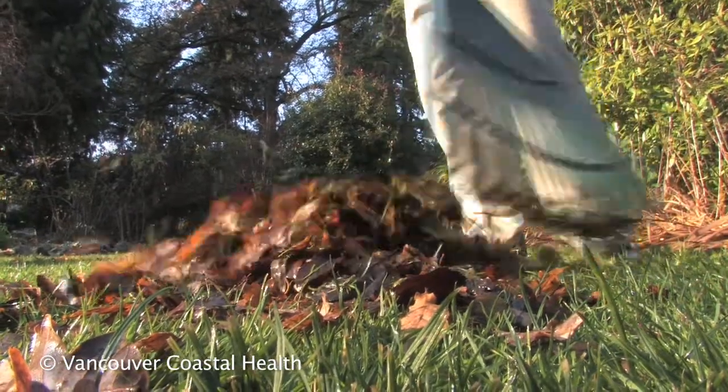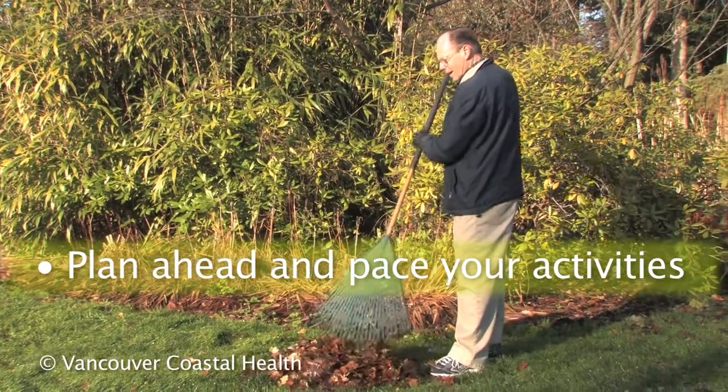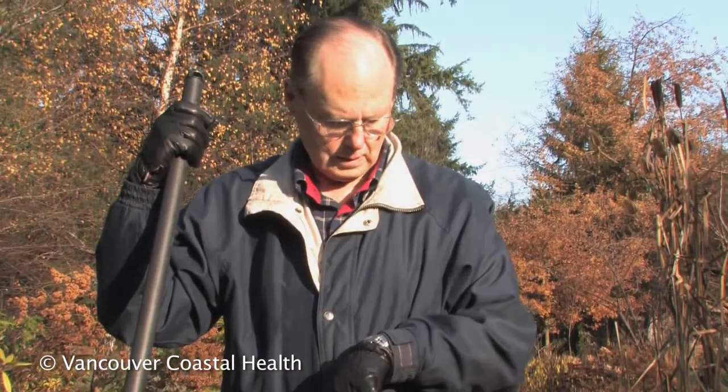Incorporate activity modification in your life by planning ahead to balance physical activities with rest. For example, spread out yard work over the course of days rather than trying to do it all in one day.